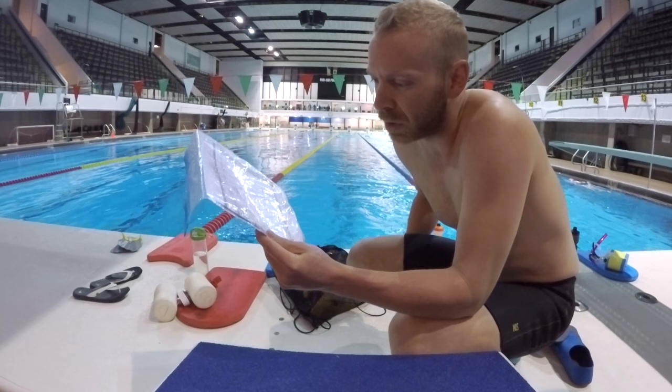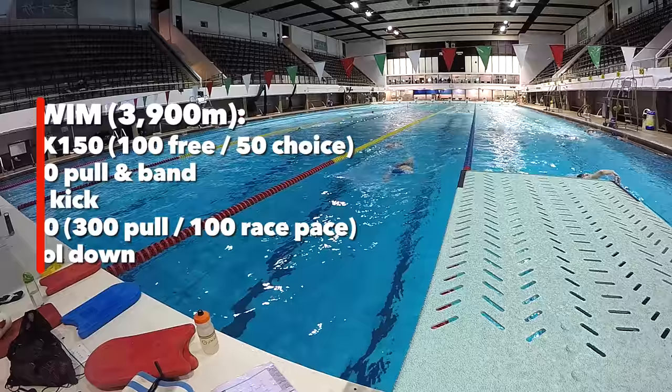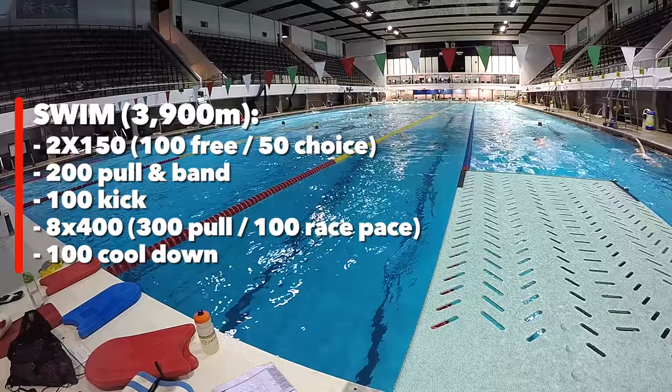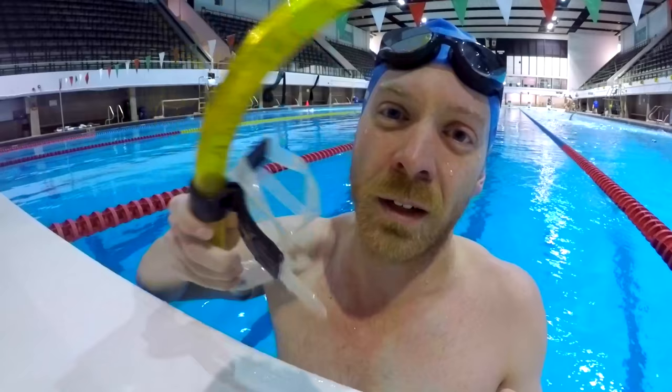Free, pull, snorkel warm-up. Pull, band? There's pull, pull, snorkel, kick and band. What's a pull and snorkel and kick and band? Oh, the tasty little 3900 meter set.